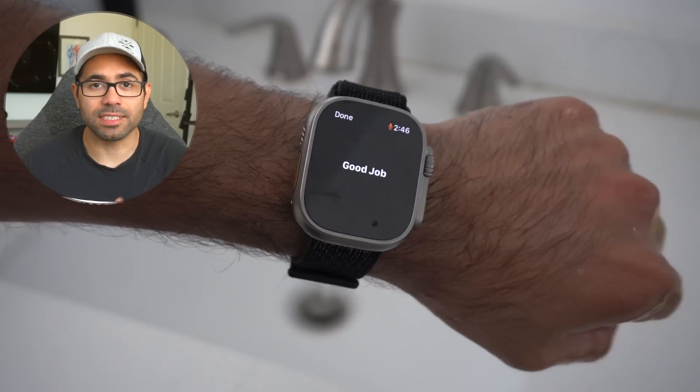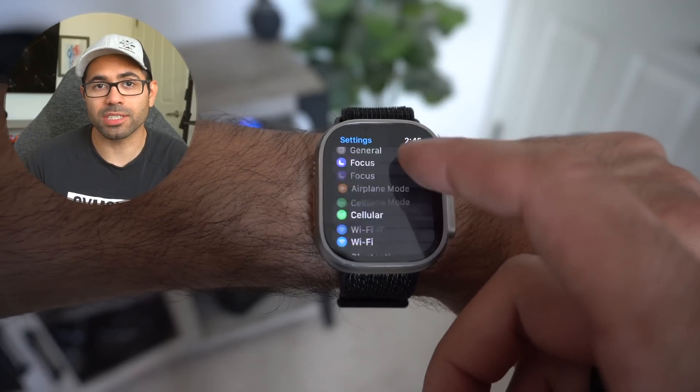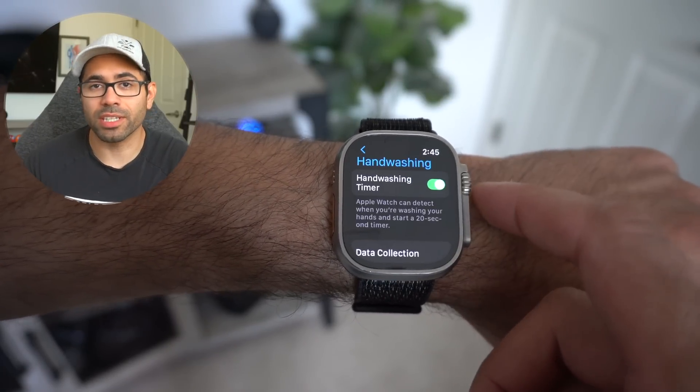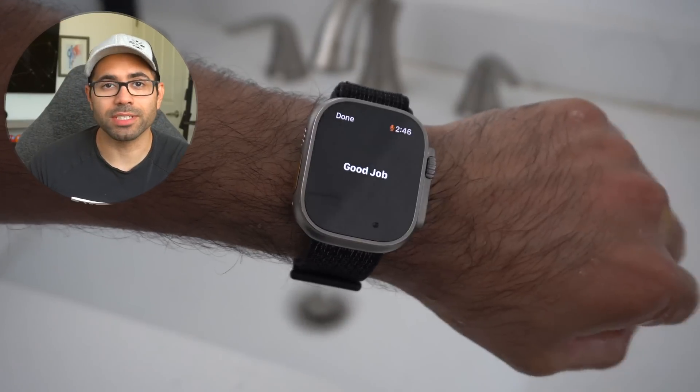Number three: the hand-washing timer is a useful feature, especially since the pandemic. By going to Settings and scrolling down to the hand-washing section, you can enable this 30-second timer that starts automatically whenever the Apple Watch detects that you're washing your hands, and it'll give haptic feedback on your wrist letting you know you're done with an animation.